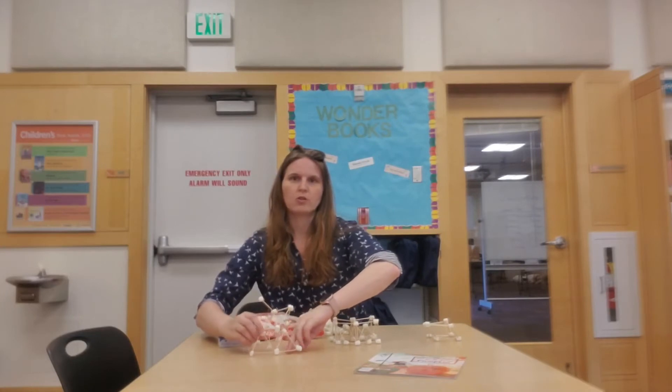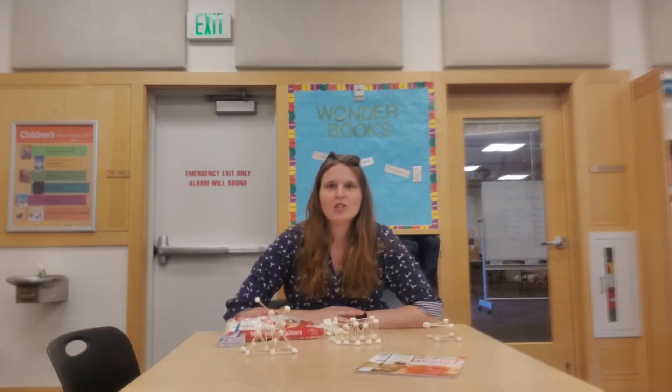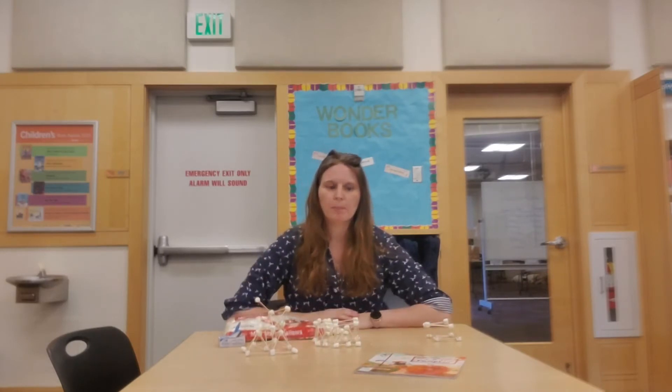Or you could try to build a really tall tower. Today's challenge is to build your creation and have it hold a book up.